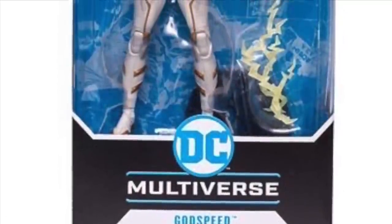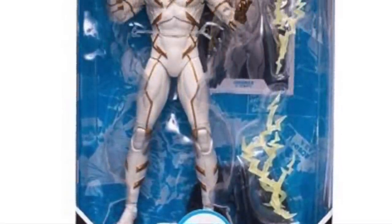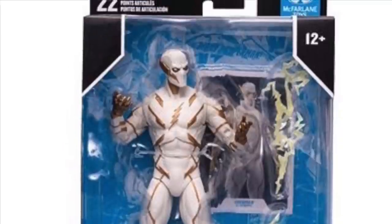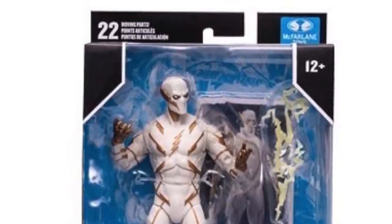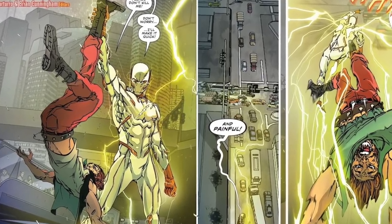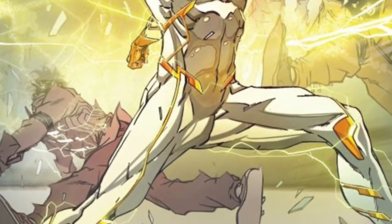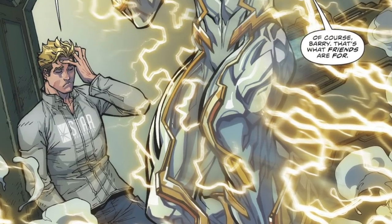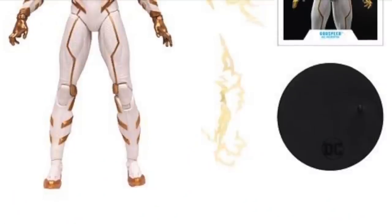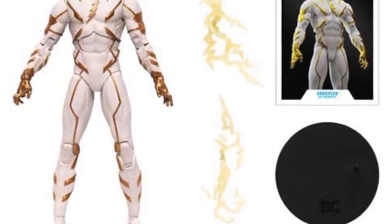To kick it off, we are going to be getting a new Godspeed figure. A lot of people have been asking for this guy. I myself had to kind of look up this character, to be quite honest with you. I know of Godspeed, but to tell you that his name is August Hart, and he was Barry Allen's partner at one point — he's like a vigilante: good guy, bad guy, bad guy, and then kind of a good guy again. Might be dead, might not. Nothing stays dead in the DC Comics Multiverse.